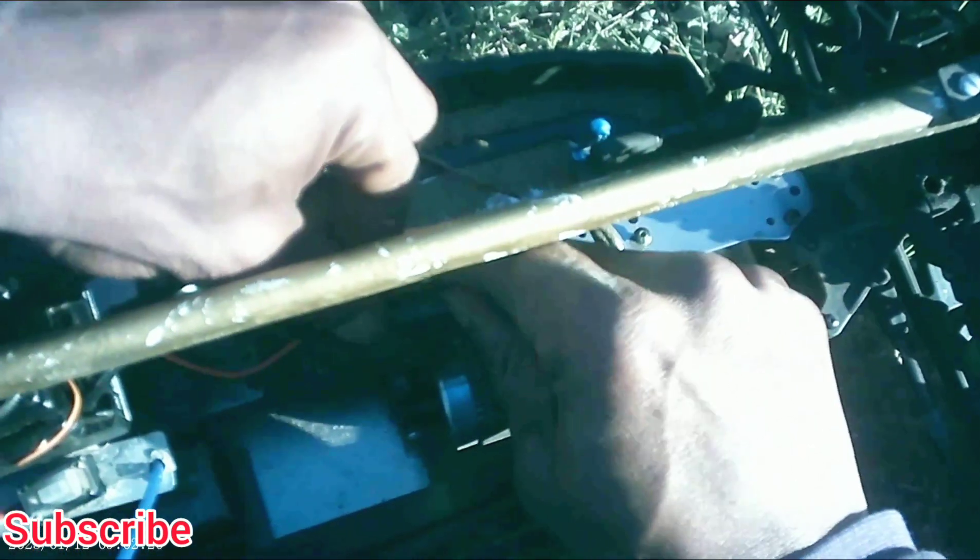Pop the hood real quick while I'm here. Make sure nothing came loose. A little bit of dirt in the chassis. I forgot to plug my fan up for the motor — we'll plug it up real quick. I was wondering why that wasn't spinning.